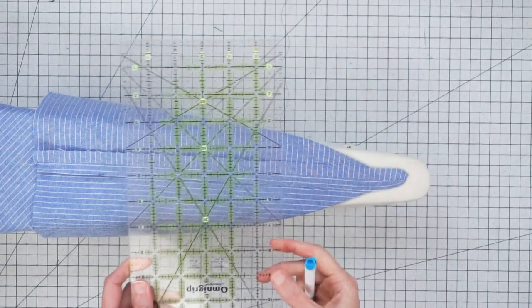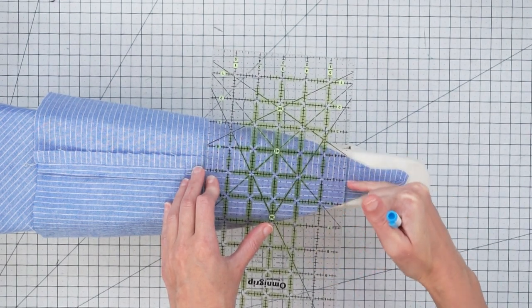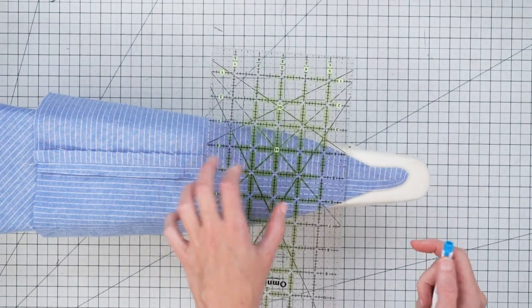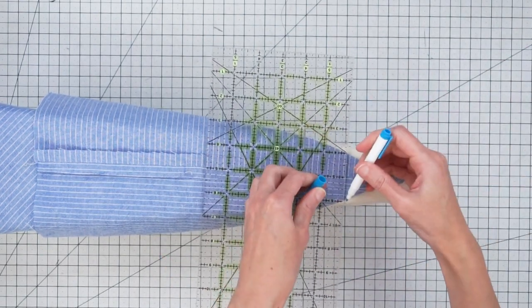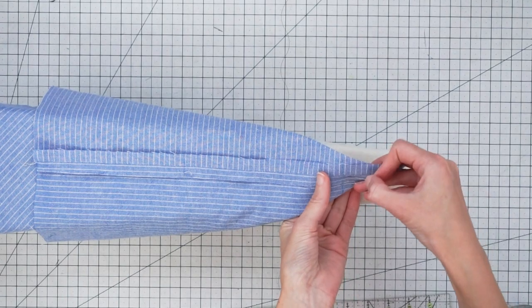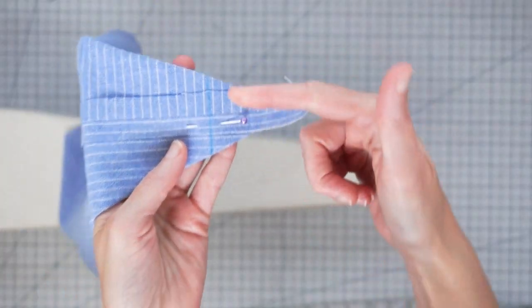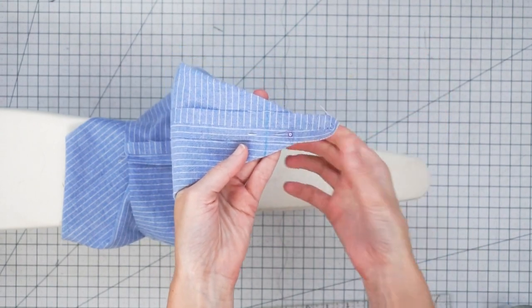Grab your ruler. You want to find the point where there's one inch on either side of that center seam. I'm just going to use my washable fabric marker and draw a line. I'm going to hold this in place with a pin and then take it over to the machine and stitch right along that line.